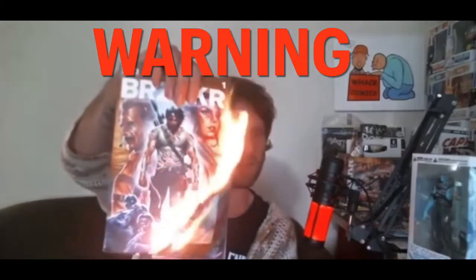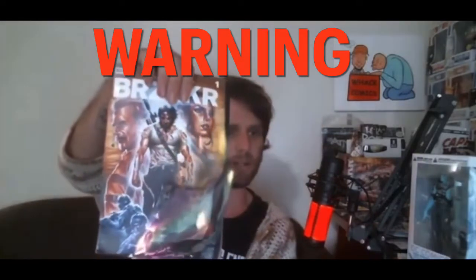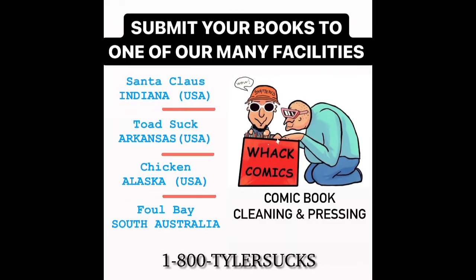Your book should then get a 9.9, or you'll get a 10 when you use WAC Comics. Please send your books to one of our many facilities. We are located in Indiana, Arkansas, Alaska, and also Australia for those of you not located in the States.